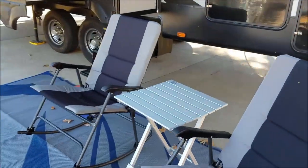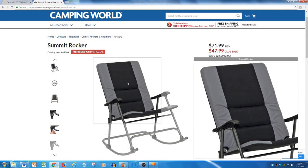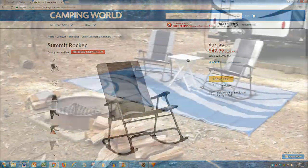Sunset Seekers would like to recommend the Summit rocker chairs that you can buy from Camping World. They normally retail for around $50. They are sturdy, easy to fold up and store, and in our opinion, the most comfortable chairs that you can find for your campsite.